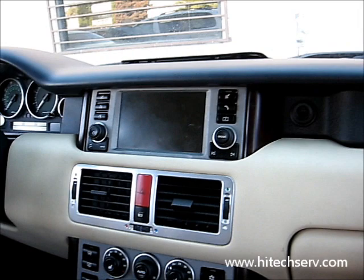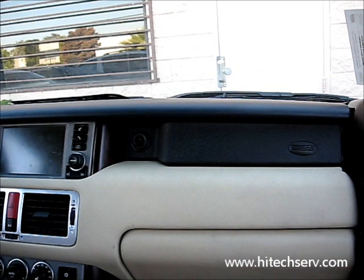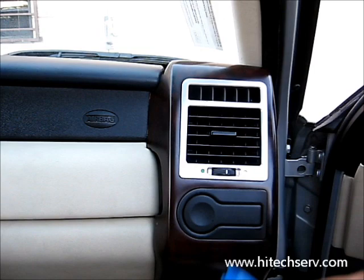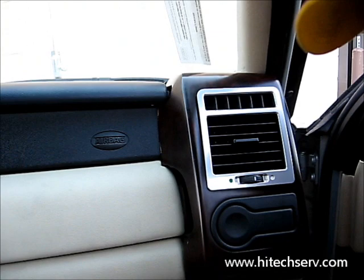This is the removal of a 2005 Range Rover monitor for the navigation system. We're going to start from the side, removing the covers from the side. You're going to need a torch set, a dashboard removal tool, and you might need similar tools for removing the vents. First, we start by removing the side cover.